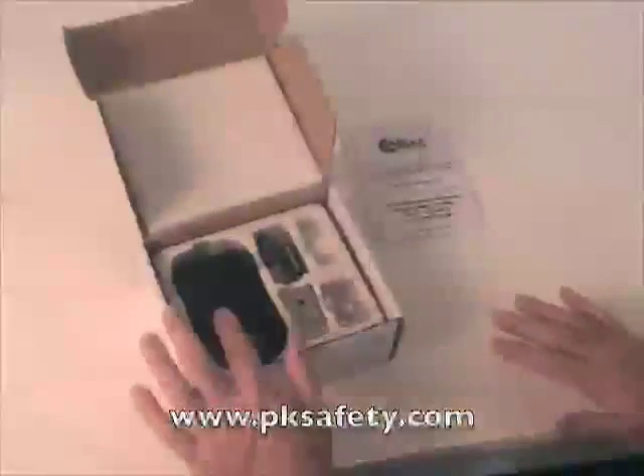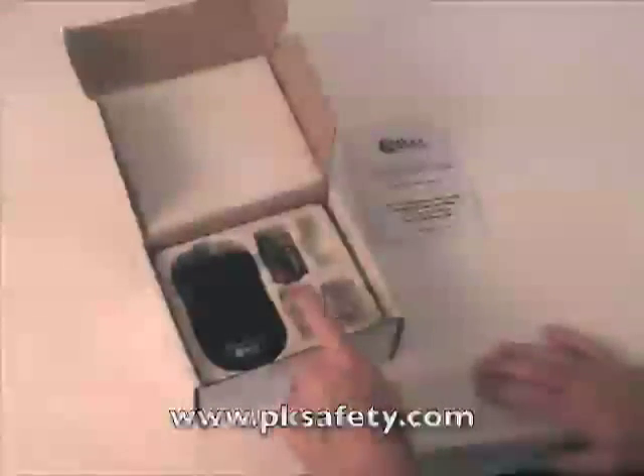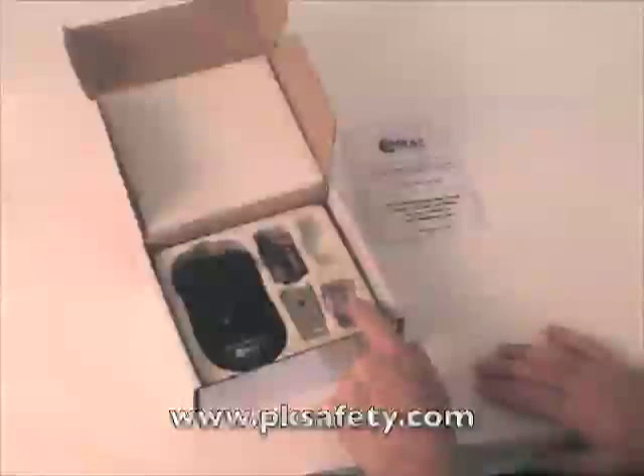And then the unit itself, batteries — these are just AA alkaline, nothing special there — belt clip, and wrist lanyard.